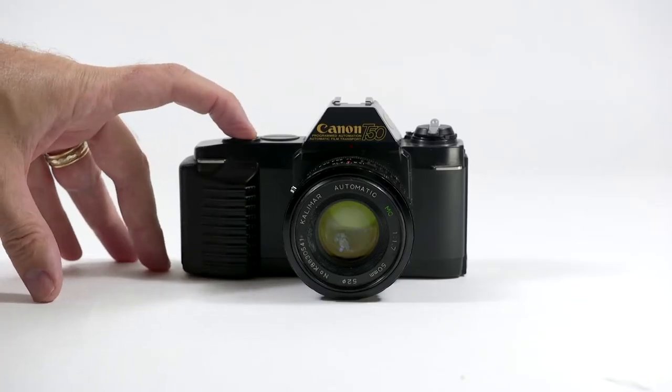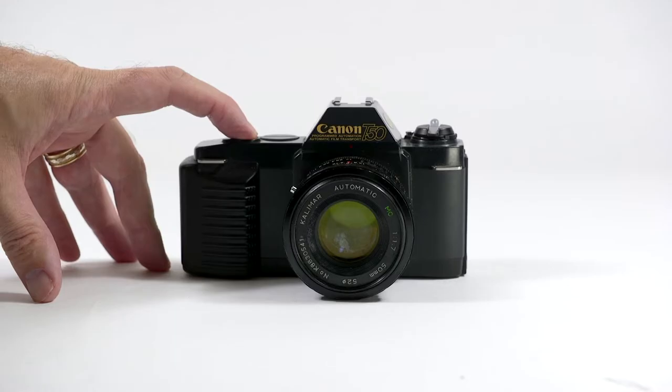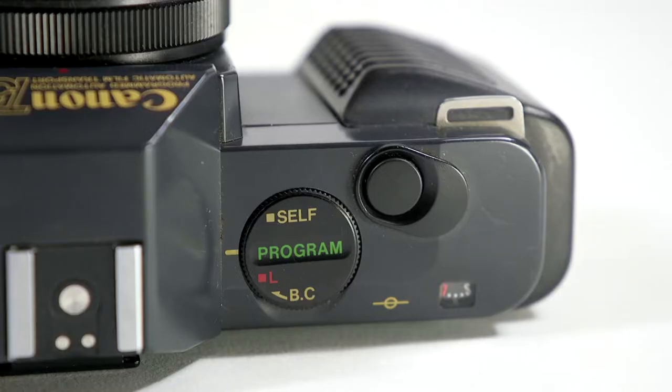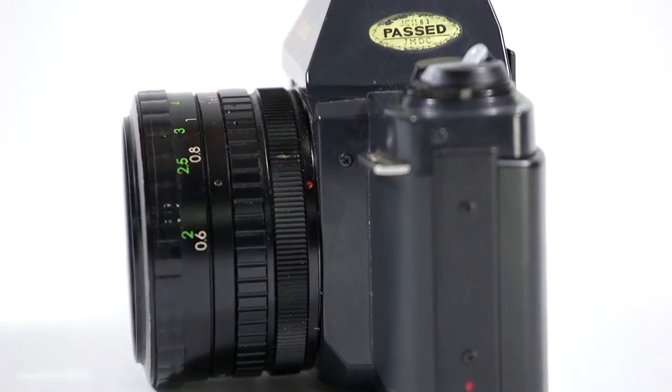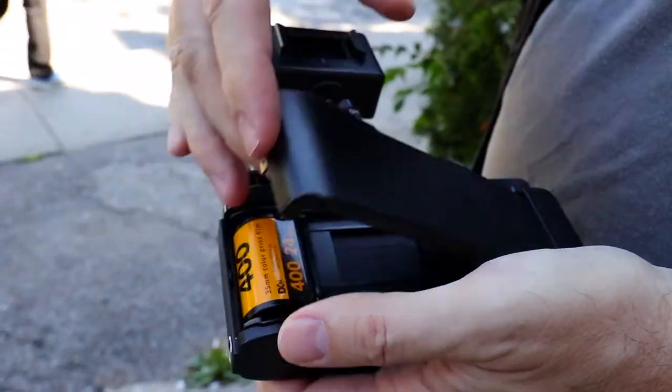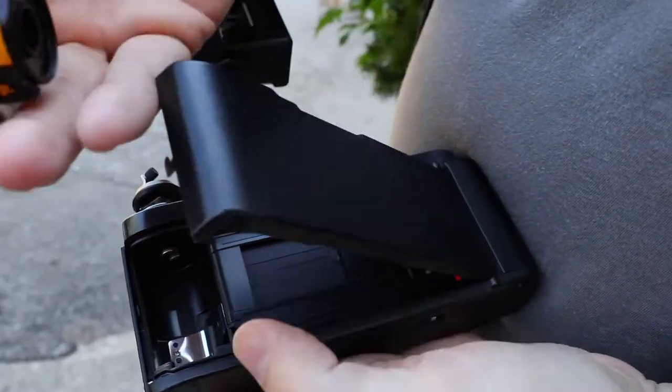The T50 has a power winder built in, giving it a continuous shooting rate of 1.4 frames per second, as well as an advanced auto exposure mode, although it was still a manual focus camera. The camera didn't have a power rewinder, so you had to use the manual crank to rewind the film.